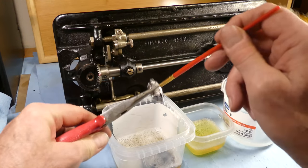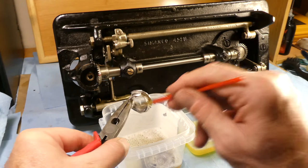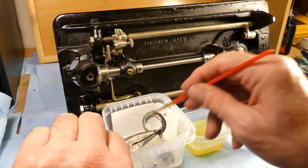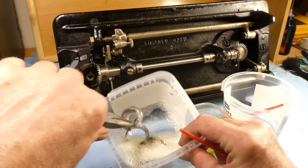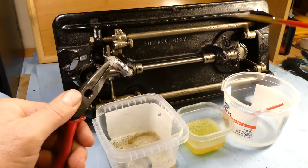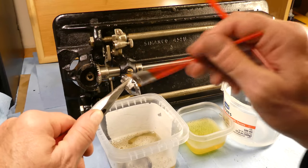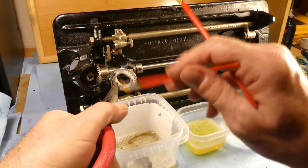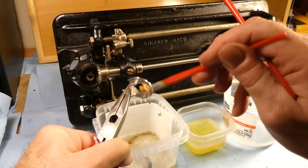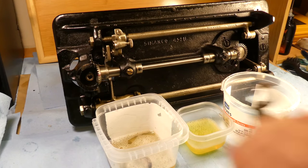Here we have the bobbin case — this is 100% crud cutter. These things have come pretty clean already and you can tell by the discoloration of the water. I'm going to give that a bit of water just to knock the crud cutter off and see if there are any missed spots. It's looking a lot better than it was. We'll put that in the soapy water.